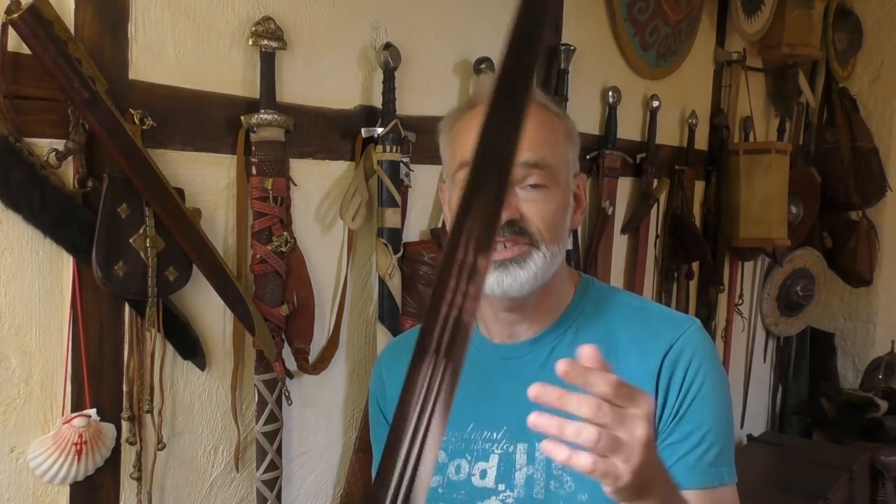Whenever the subject of training with sharp swords in historical European martial arts is raised, this is a rather controversial discussion — and rightly so, because sharp swords are weapons. They are very, very dangerous; that's the whole point of a weapon. Historically they were used to kill and maim people, so whenever you pick up a sharp sword, take utmost care.